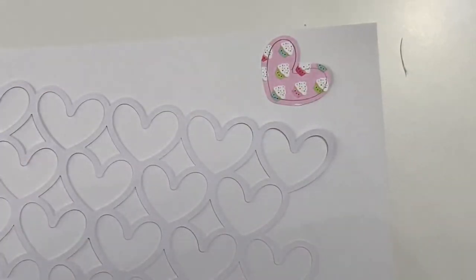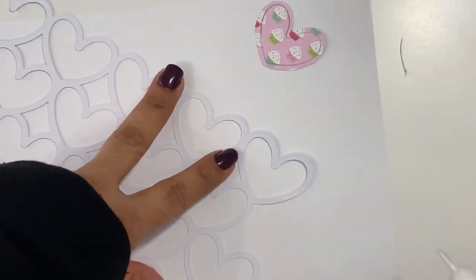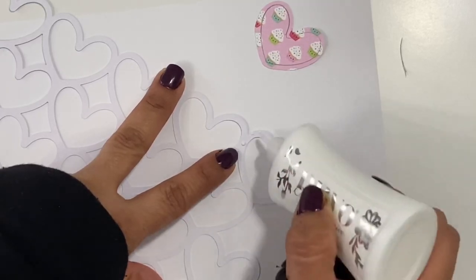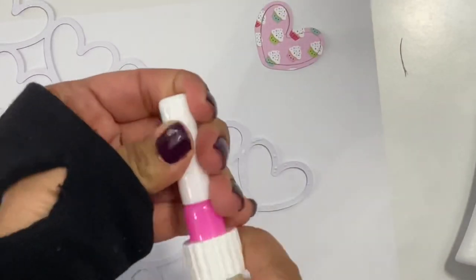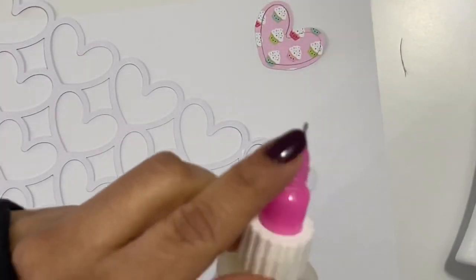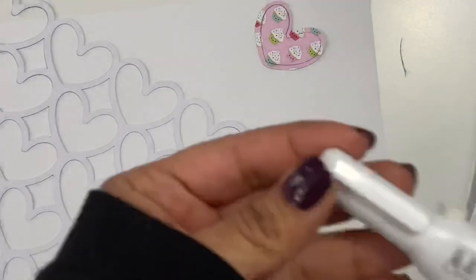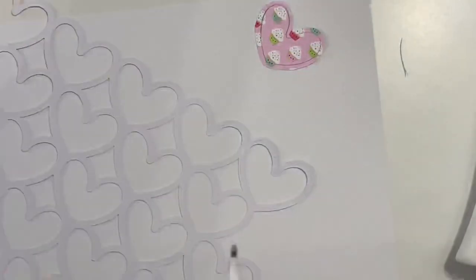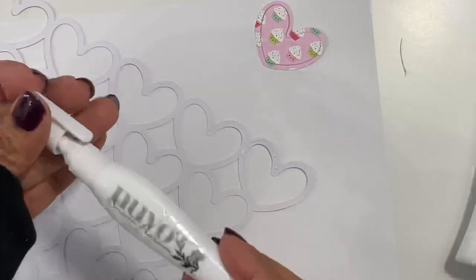I like to use a fine tip glue. I'm going to switch it out here in just a second and just add a few dots of glue around the heart so you can get the cutout shape adhered to the cut file. This is another adhesive that I like to use — it's got a really fine tip and it works great. There are also glue pens that work really well for thinner, intricate cutouts as well.